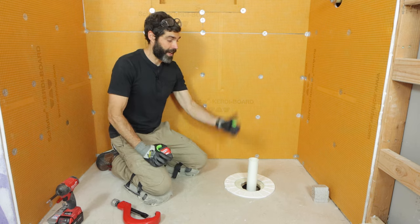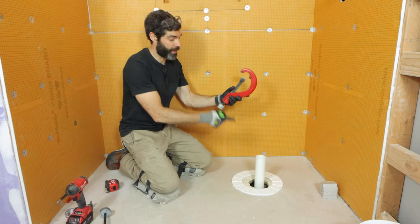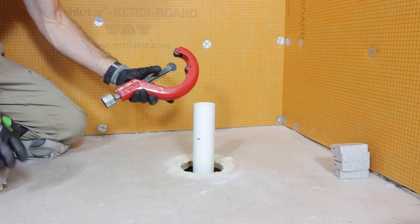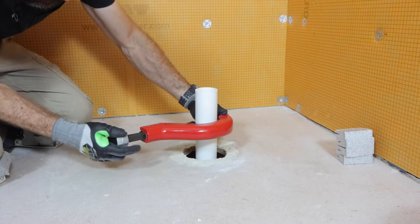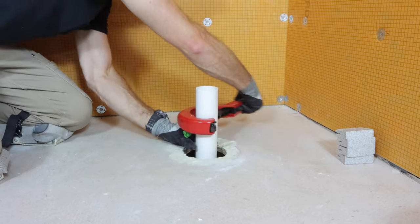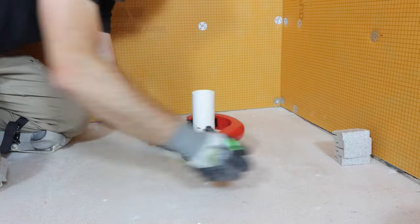The first step is to cut the riser pipe coming up out of the floor if it's already been solvent welded in place. I'm going to be using the reed pipe cutter and cutting off about four to five inches because I want this to be closer to the floor. The reason why I like this manual pipe cutter is because it gives you a square cut, and that always helps out quite a bit when you're installing shower drains.